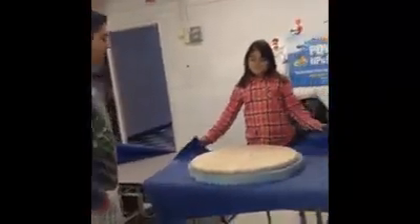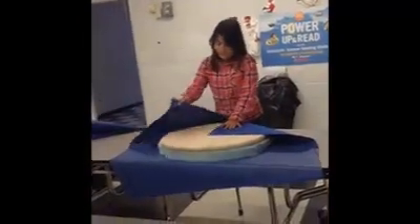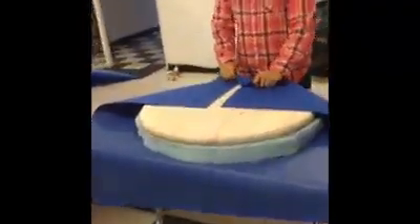Now that we have the fabric cut out, we're going to fold up the edges and staple them to the bottom of the wood. Now we have to staple the fabric to the wood, but remember kids, have an adult do this.